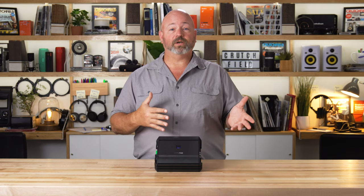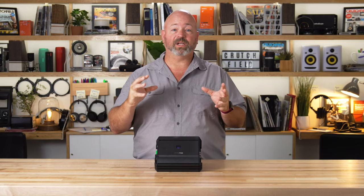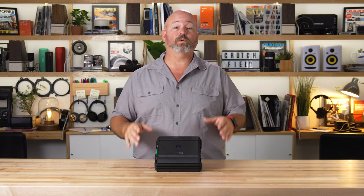You'll have a variable crossover so you can determine just where you want to cross it over, just how much bass you want to send that subwoofer, and of course a bass boost so you can get even more out of it when you want to.